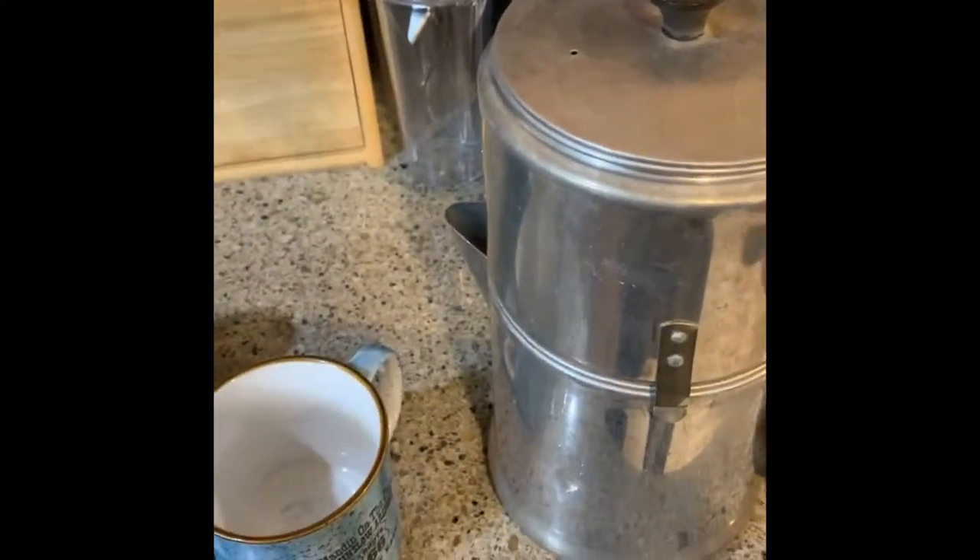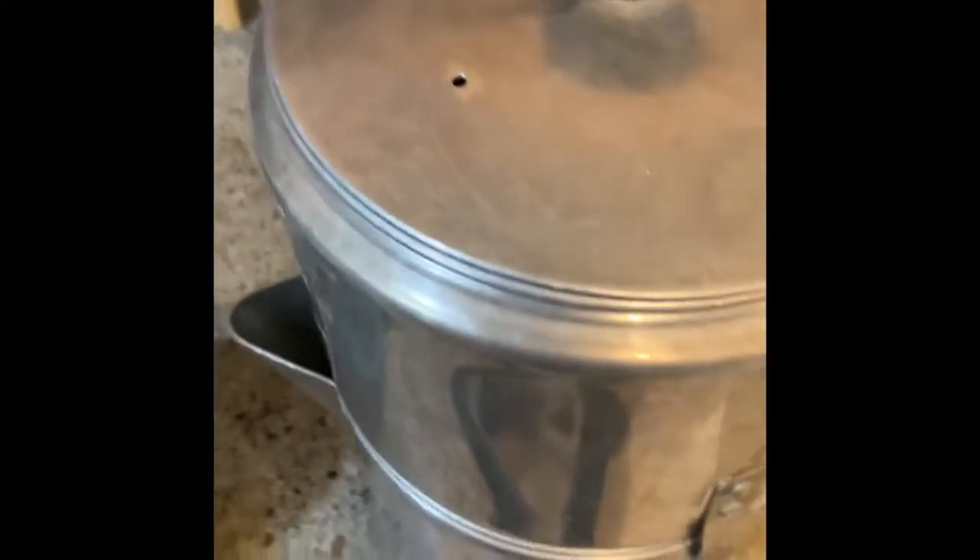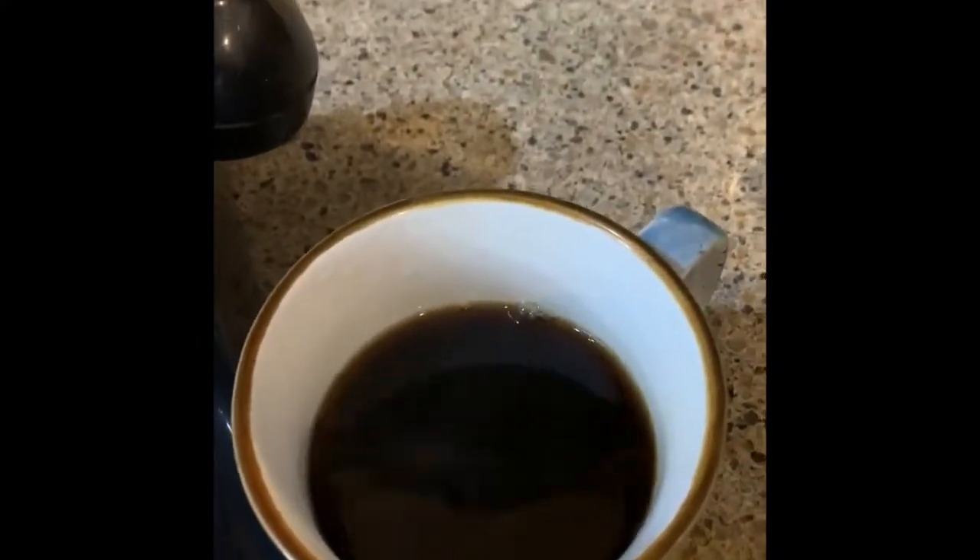It's just finishing up dripping, so I'm going to reach up and pour me a good cup — hold my finger on the lid so it doesn't come off. Give me a good cup of coffee. Good to the last drop.